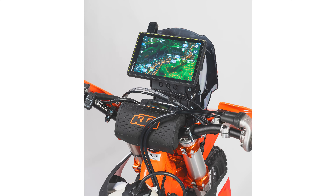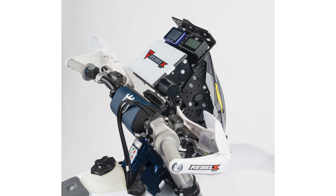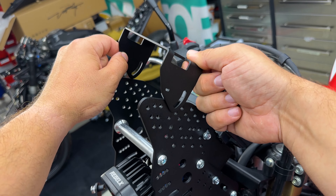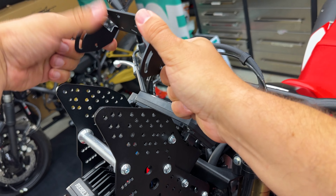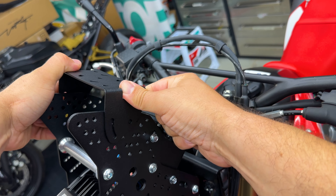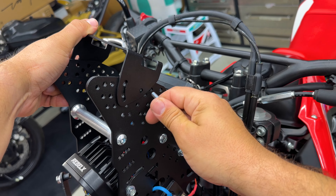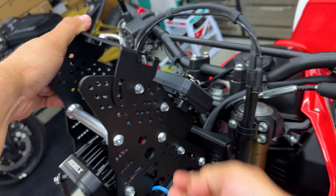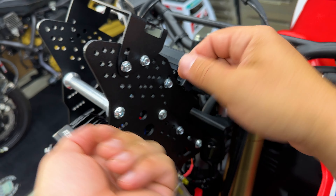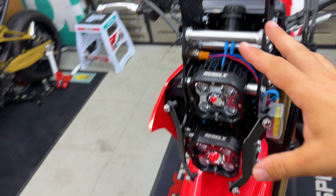The last bracket we need to mount lets you fit either Garmin mounts, a RAM mount, any tablet you want, or if you get the road book option, the road book bracket. This is very easy to mount — you can mount it one way or the other way around based on which tilt angle you need. Place it, find the position where you want your device, then use the M5 by 16 bolts, run them through, and put the nut and washer behind and tighten everything.